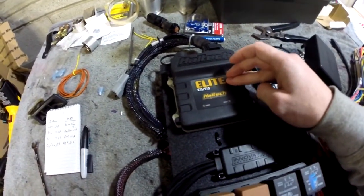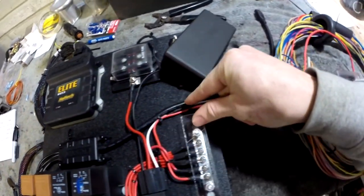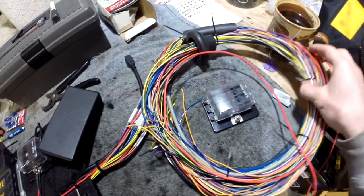Got my Haltech mounted. All these wires are coming through, joining underneath, coming across, and exiting over here — and those will be fed where they need to go.